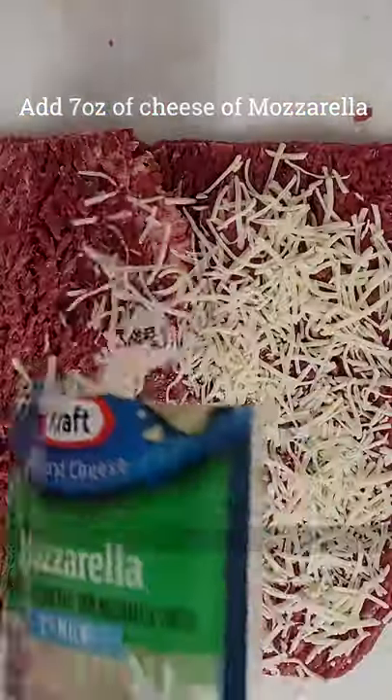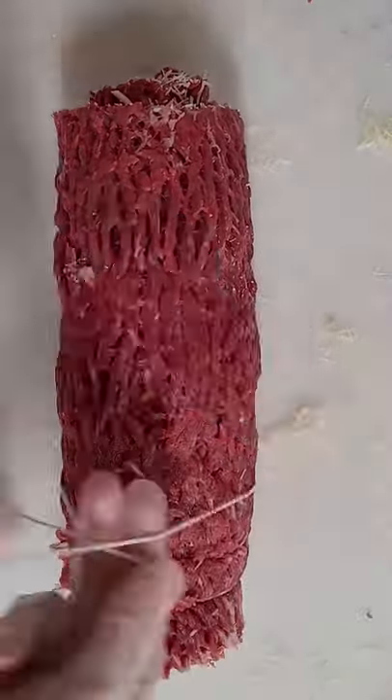Go ahead and overlap and pound it in so you get a nice overlap. Then put seven ounce cheese, whatever cheese you like. We did mozzarella and parmesan just for this one. Now tie every one inch.